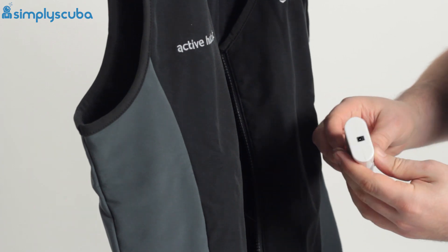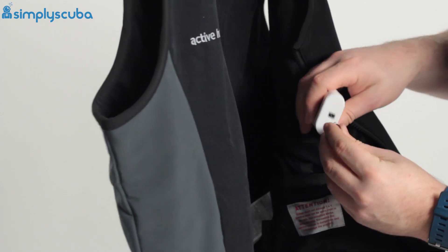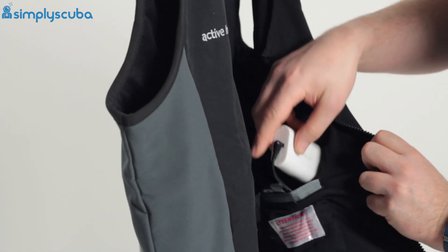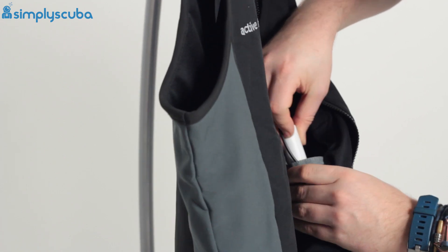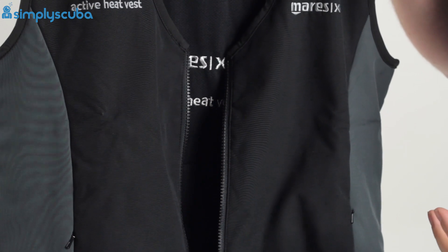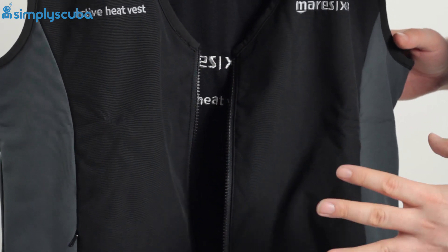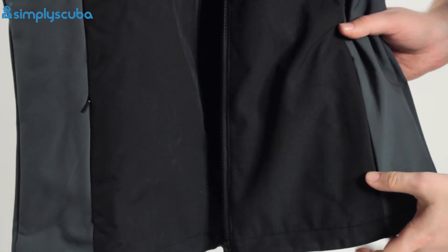You charge it up from a usual power point — plug it in, push that button and it's going to start heating up the vest. If you're clever and have the button facing outwards, you can activate and deactivate the vest from outside your dry suit. On the outside, you've also got a couple of little pockets, which is handy around the dive site.